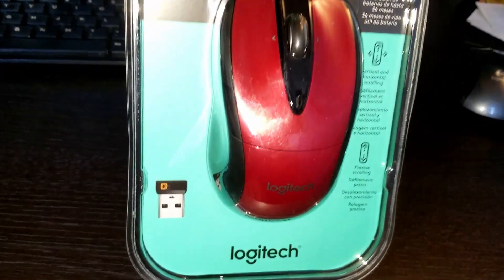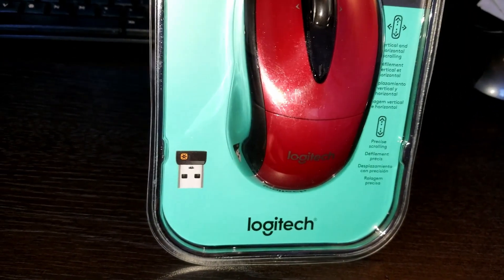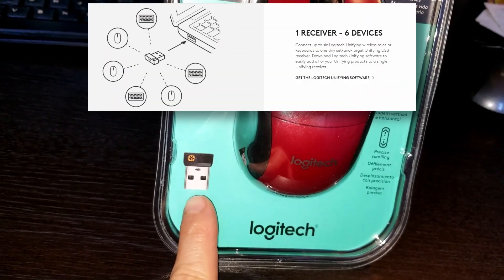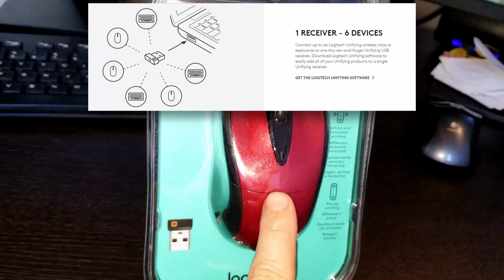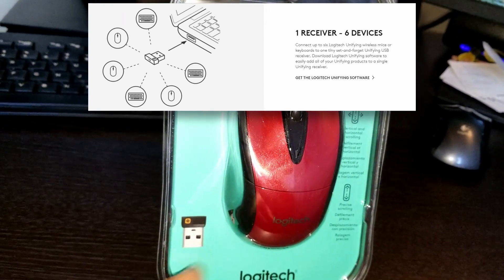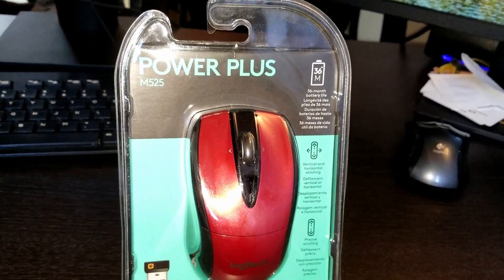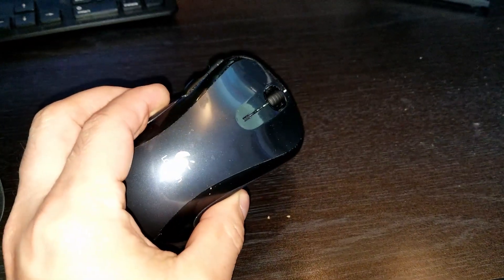The cool thing about this mouse is it comes with the Logitech Unified Receiver. So if you have one of these receivers and you have multiple computers, you can use this mouse — you don't have to bring the receiver with you. That's one thing I like about Logitech. I also have another Logitech mouse here.